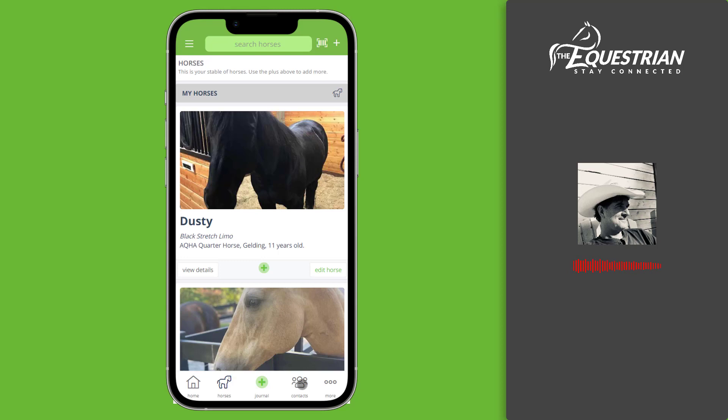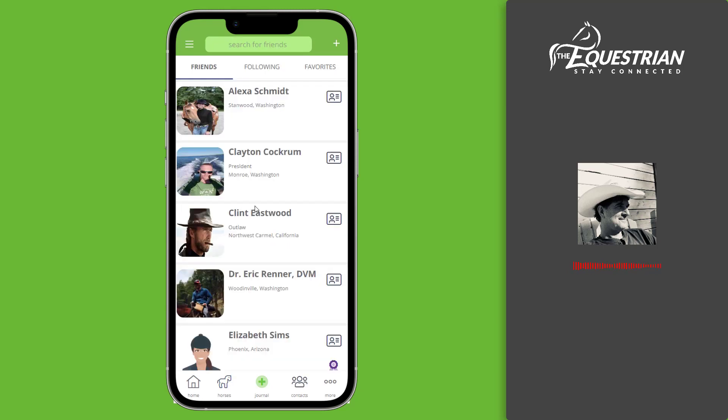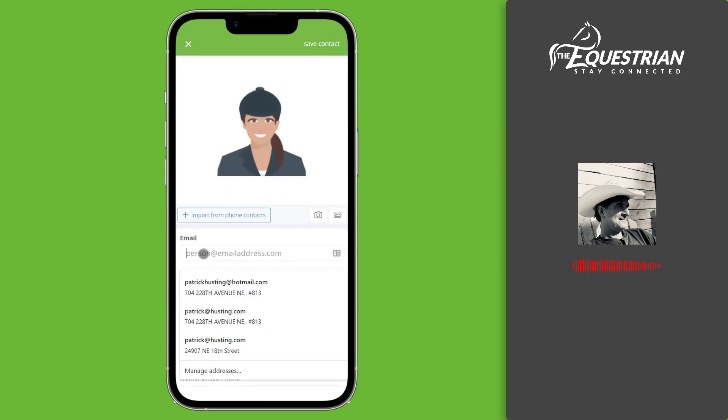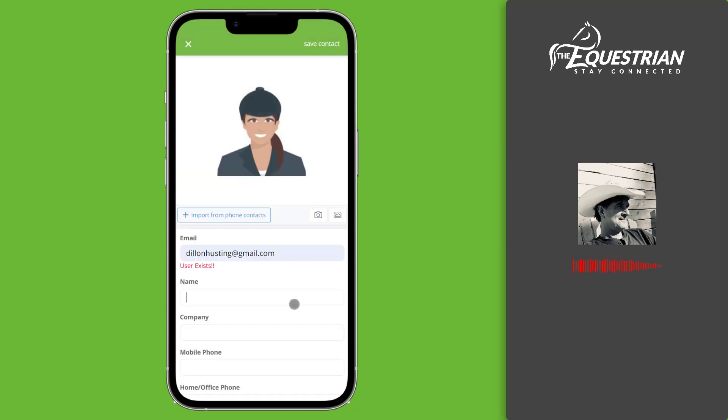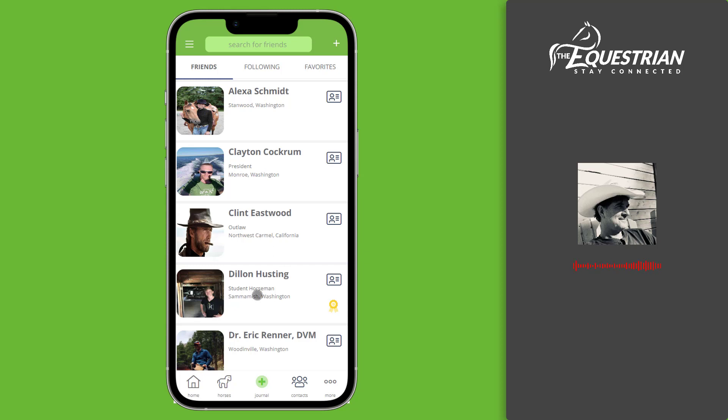Tap the contacts icon to get started. This screen is where all your equestrian friends will be located. Just tap the plus icon to add your friend. The first field will ask for the email address. When you type in their email address, we'll automatically check to see if your friend is using the app.